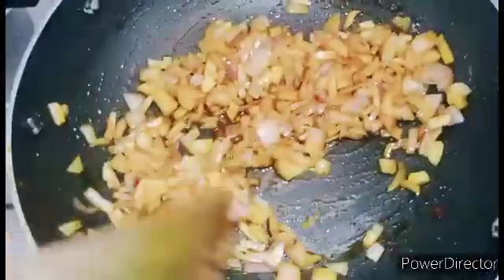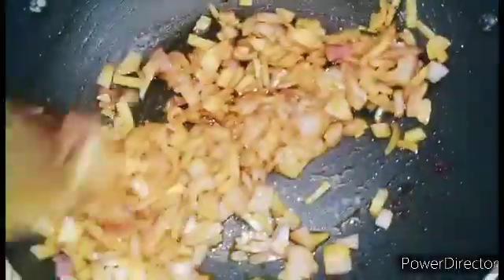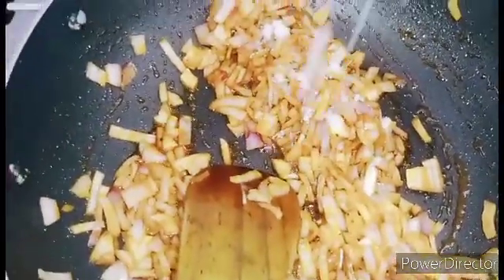I will mix it. I made this chicken and I will get the oil. I will mix it and add the salt.